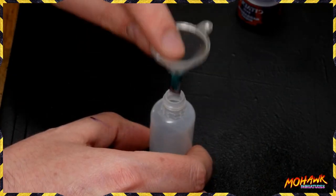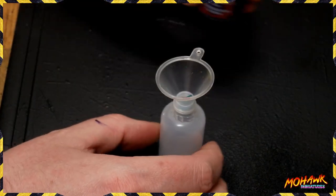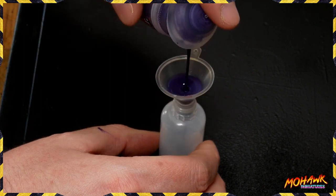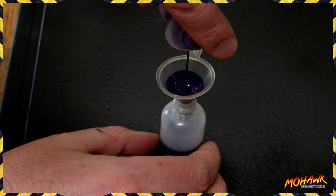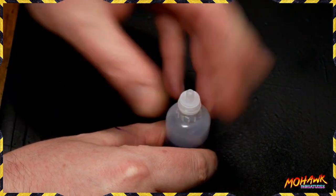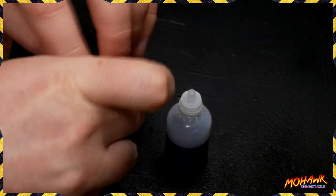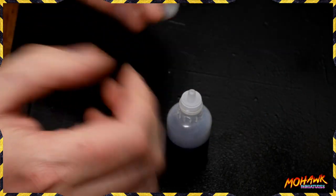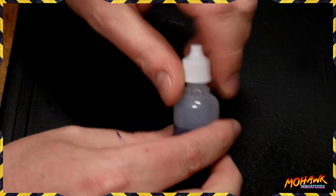Next thing you want to do is grab your dropper bottle and your funnel, then pour the paint carefully through the funnel. Make sure you try and keep it all going straight through — don't get it all over your desk. Pour it all in and get as much of it out as you possibly can, but don't put the ball bearing in there because it will clog the little nipple cap on the dropper bottle. Once that's on, put your main cap on — you don't need the original cap, get rid of that. Put your main cap on, and there's your paint.